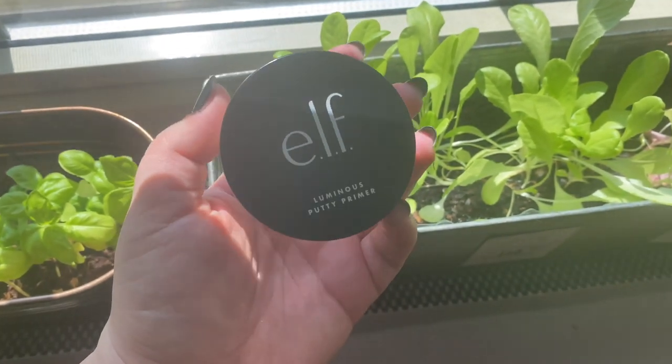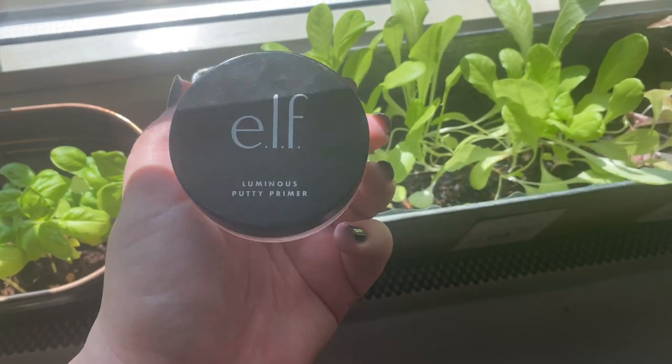So let's jump into the products. For each product I'm going to have different panning goals — my goal isn't to completely use up every single product, because that's not what I'm trying to do here. I'm trying to get more use out of these. For this first one, I think it's going to be easier to completely pan than some other products, and this is the e.l.f. Luminous Putty Primer.